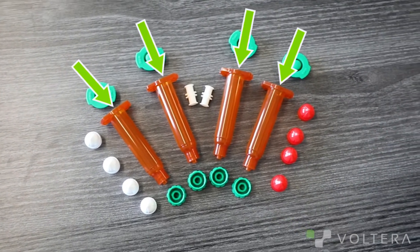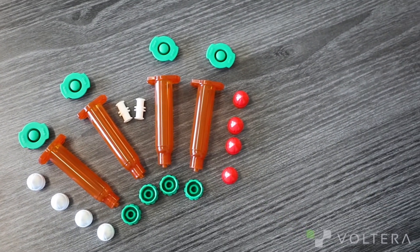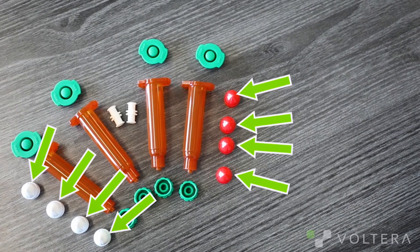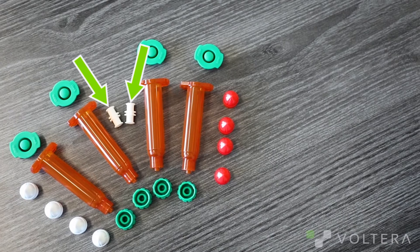In our empty cartridge kit you're going to get four cartridges, either clear or UV blocking amber depending on what you order, eight plungers — four white and four red — caps, lids, and two lure couplers.